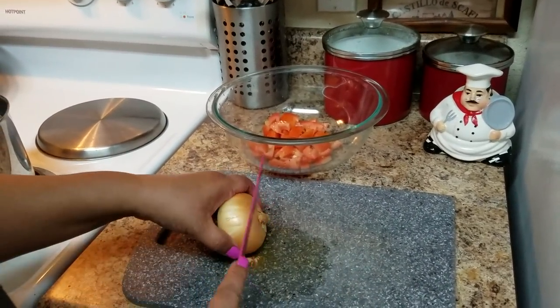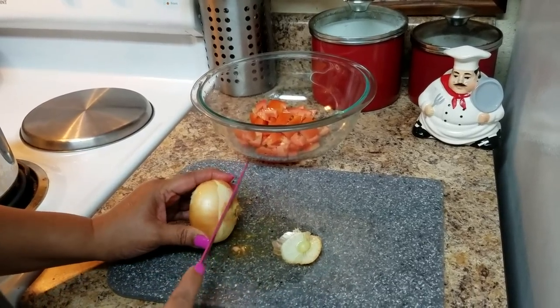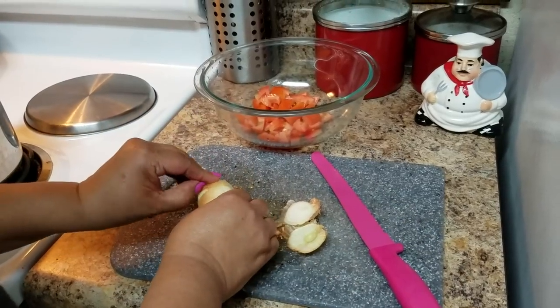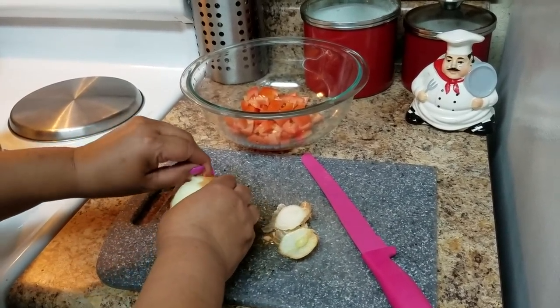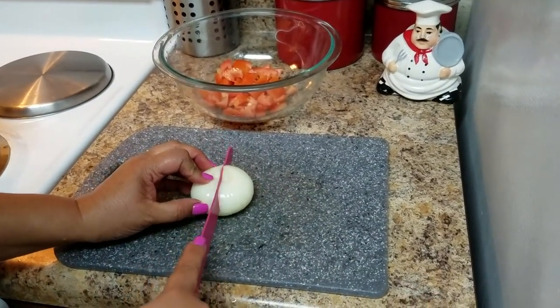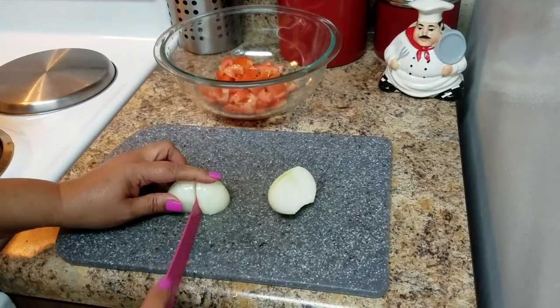As soon as it's boiling, just wait two minutes and that's it. I have a small onion — you can put more, you can put less. Some people like raw onion; I'm going to put it raw, but if you want you can even sauté the onions a little bit until they soften and then add them in. I'm going to do the same thing as I did with the tomato — cut it in small pieces.